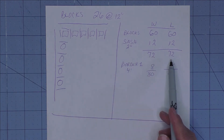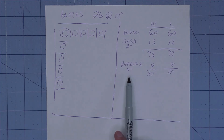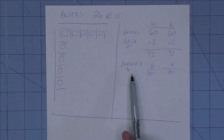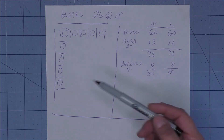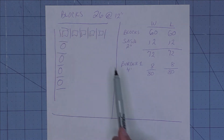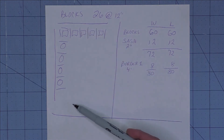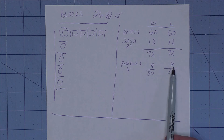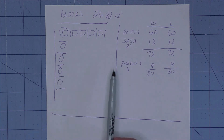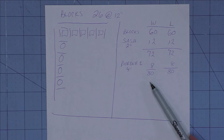We want to make it a little bigger, so we're going to add a 4-inch border — I put 'border one' in case you want to add another border later. Four inches at the top and four inches at the bottom is 8 inches, so we add 8 inches to the length. We also add 8 inches for the sides to the width, and you get a finished quilt size of 80 by 80.